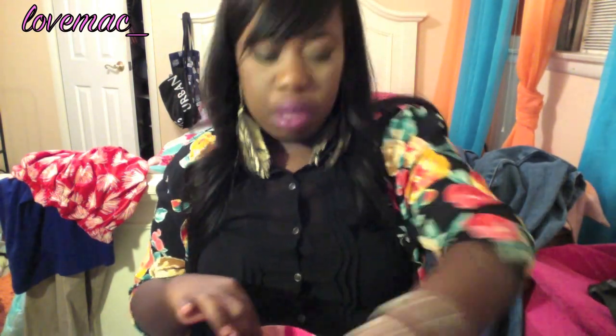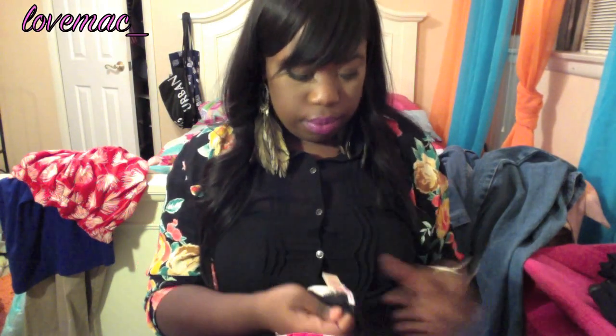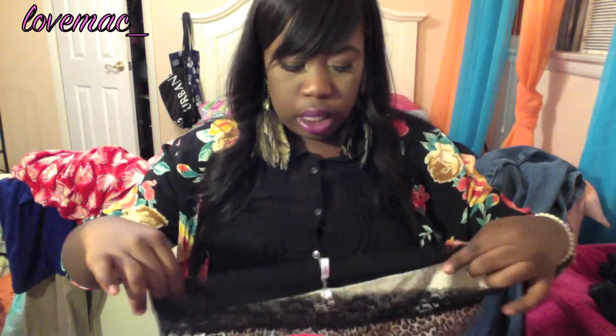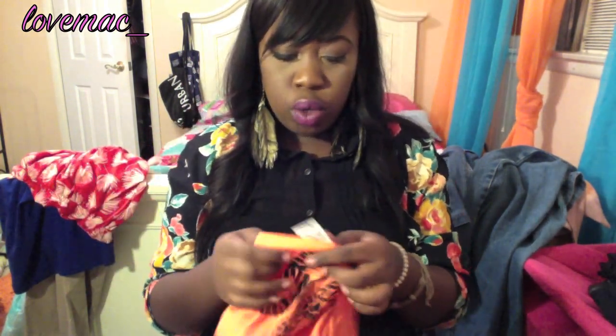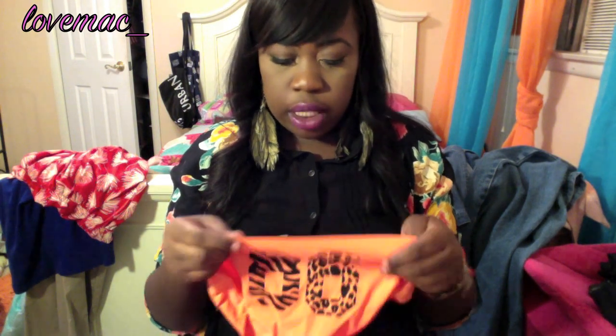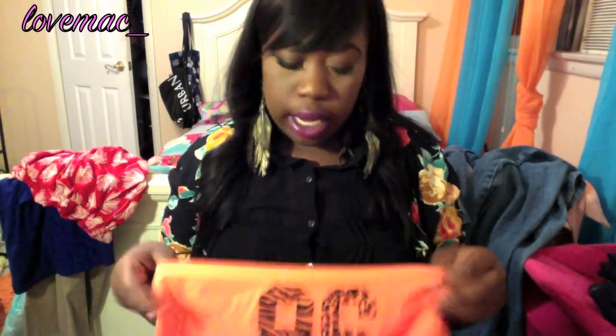I got some panties from Victoria's Secret — I always show my panties haul! Two pairs I've already worn so those aren't here. I got these low-rise boy shorts, and then I got two of the yoga ones — a yellow and gray pair and these extra low-rise hipster ones in the pink yoga style. If you've never tried the Pink yoga panties, they are the most comfortable panties you will ever wear — I should have gotten all five.